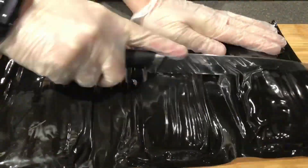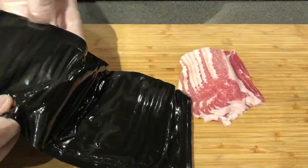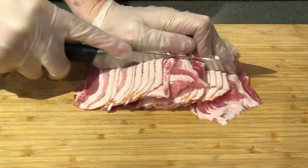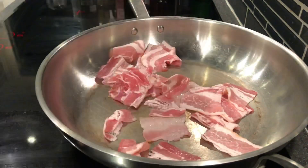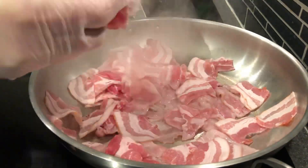Next, take one pound or 24 slices of bacon and quarter them. I just cut them in half and then in half again. Fried them in the frying pan, singling them out to render some of the fat.